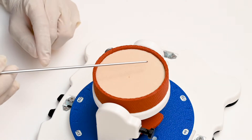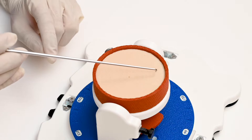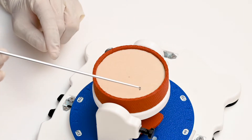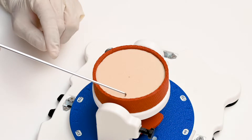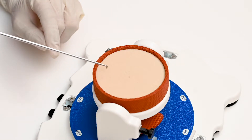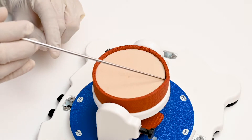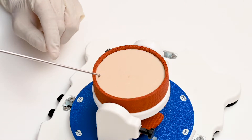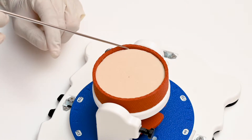Here we are demonstrating Bankart repair on the bony model. This is the bony glenoid wooden surface. This is the labrum at the wide lock position, which is attached to the long head of the biceps signal. This is three o'clock, six o'clock, and nine o'clock. Bankart lesion is usually present in the anterior inferior glenoid, so we will demonstrate this labral repair over this area.